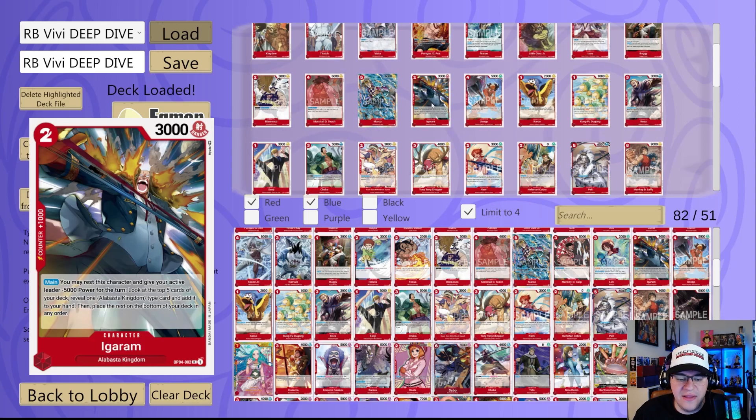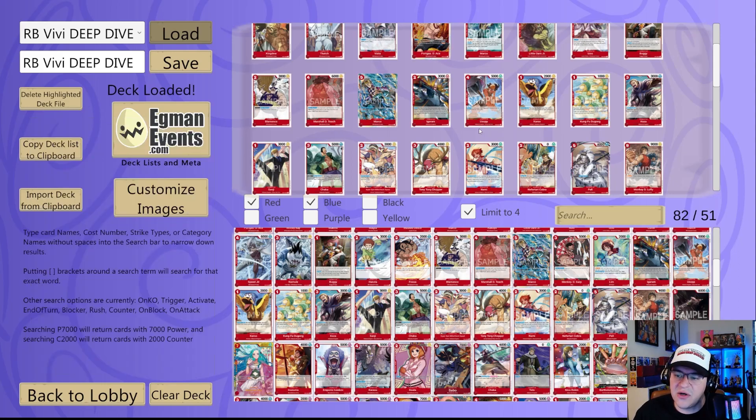Now let's look at some of the Alabasta cards. Igoram is a two cost 3K power thousand counter. Its effect is main — you can rest this character and give your active leader minus 5000 power for the turn, which doesn't matter because our leader can't attack anyway. It then looks at the top five of your deck, reveals an Alabasta Kingdom type card, adds it to your hand, and places the rest on the bottom in any order. It's essentially your searcher for the Alabasta archetype.